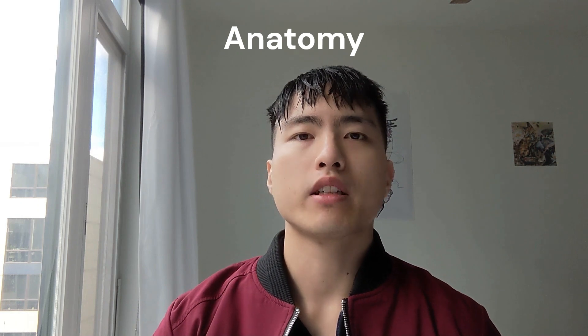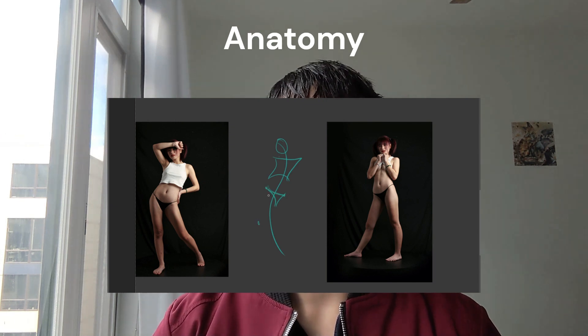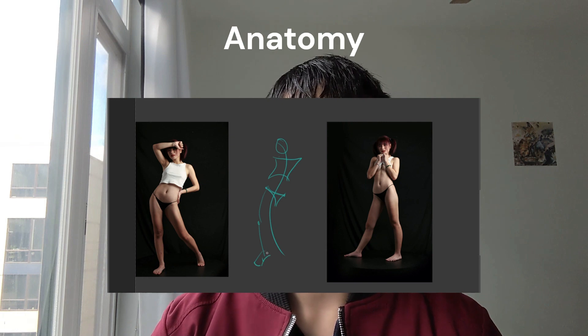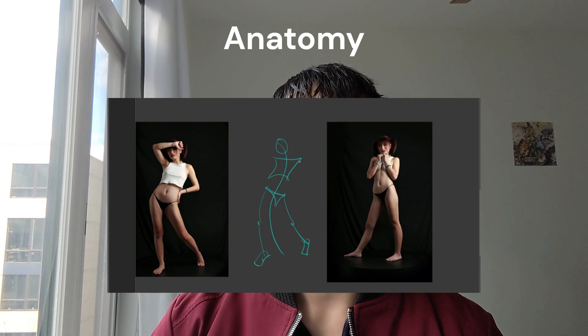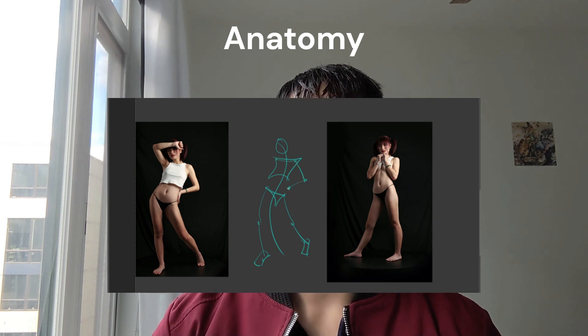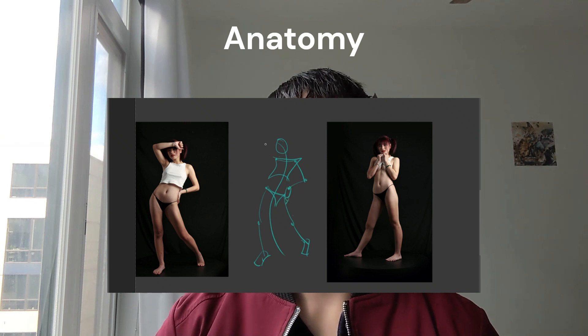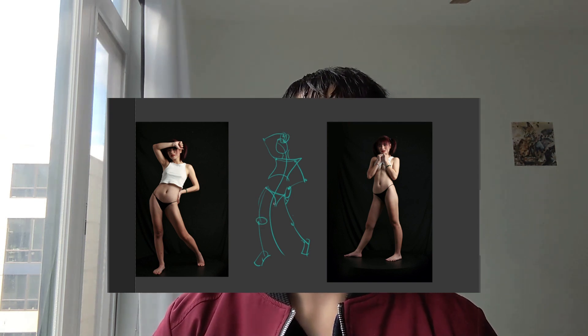The next part of term one is anatomy, and it's a very basic breakdown. It goes over the basic shapes of the head, the torso, and the pelvis, how they connect together, and some basic skeletonization of the limbs. Assignments involve gesture drawing and practicing drawing cylinders in the shapes of the legs and arms.